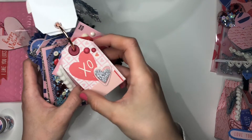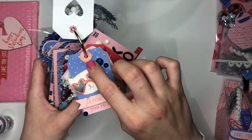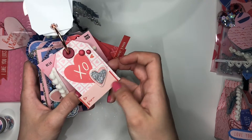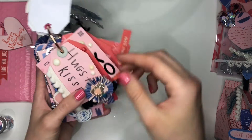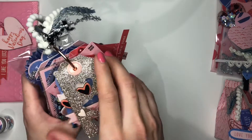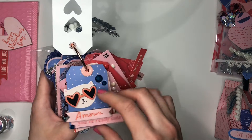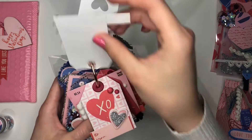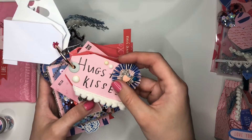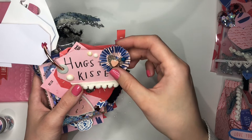The next one is an XO tag full of hearts and some gems. I've changed the colour of the reinforcers to match — this one's pink, this one's red or burgundy — and it has a to/from if she wants to use it for presents. Then there's a 'Hugs and Kisses' tag. I should mention I don't have a die cut machine, so I don't have tag dies — I've just cut these roughly in the shape of a tag as I felt like it, without sticking to one particular shape.